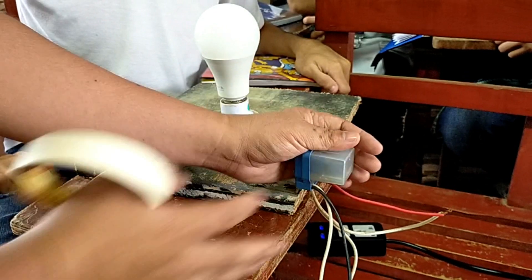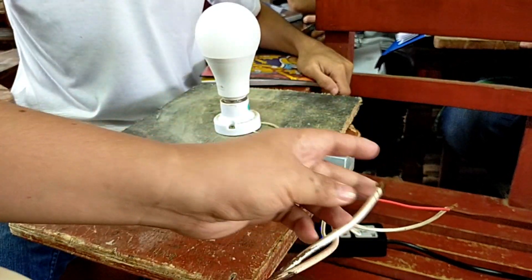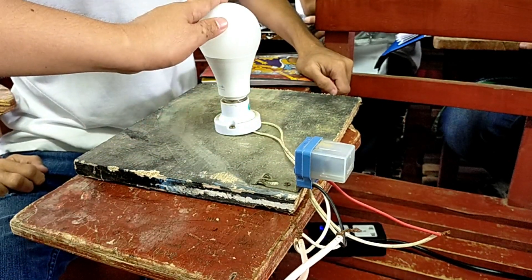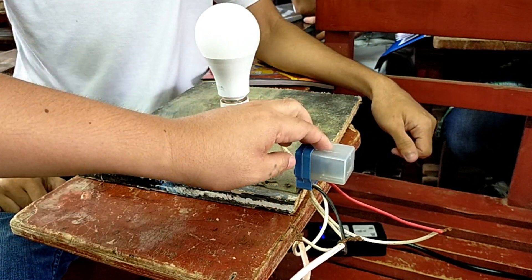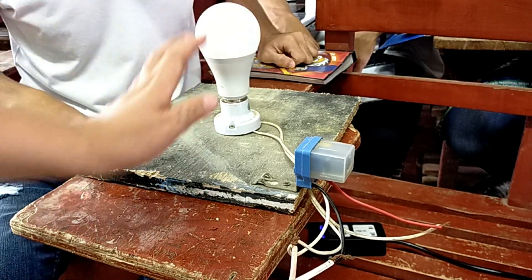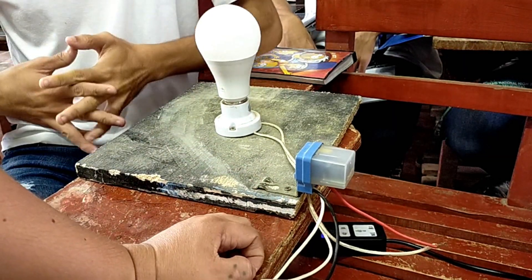If we cover this one, it will turn on. This is our bulb. As you can see, one connection goes to the black wire, and the other connection goes to the bulb as well as the white wire of the photocell. This connection is in this area — black and white.